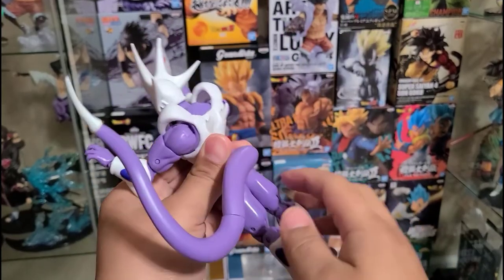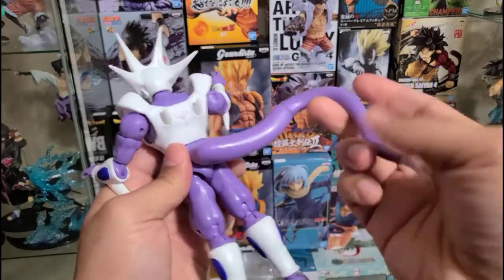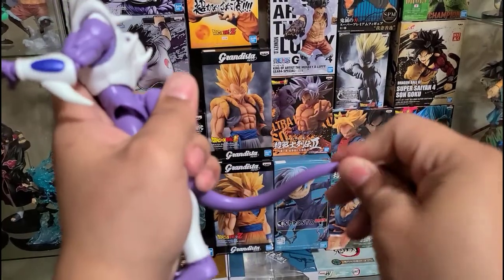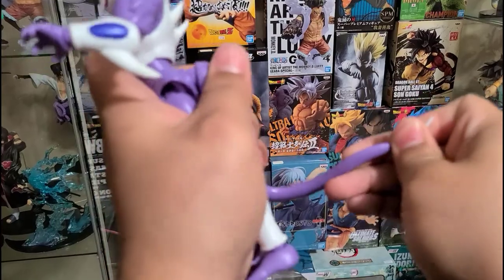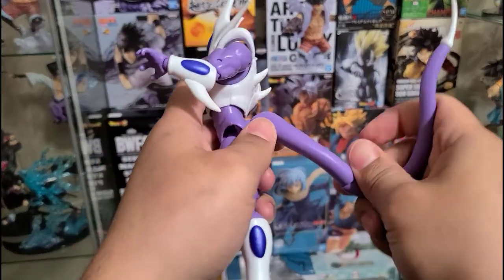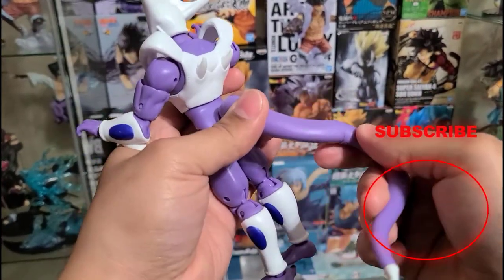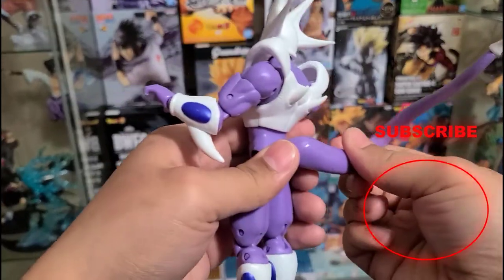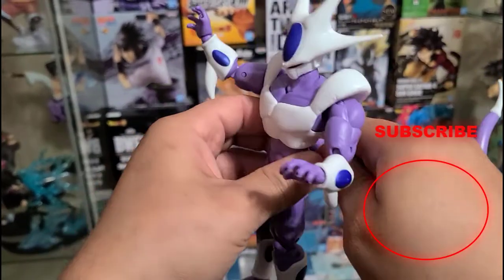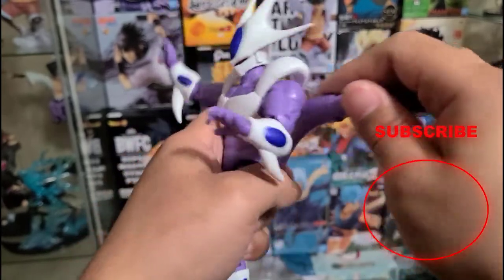You have full motion of the tail — you can manipulate it in so many ways. You can even remove that piece of the tail, which is a very nice feature. The ways you can manipulate this figure are just fantastic — very good motion. If you enjoyed this video, please consider subscribing, and I'll catch you on the next one.